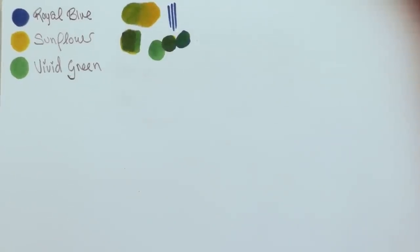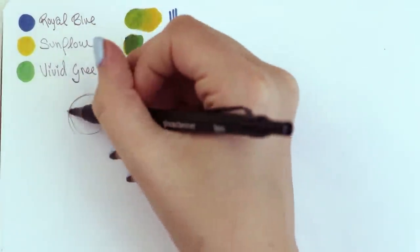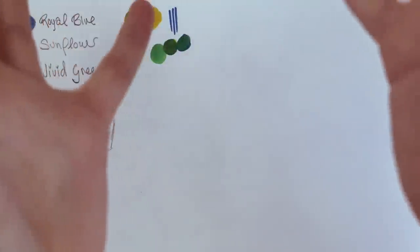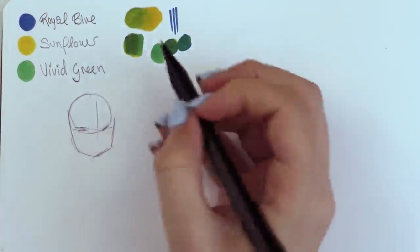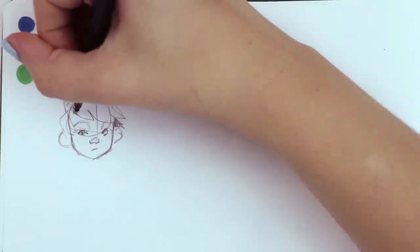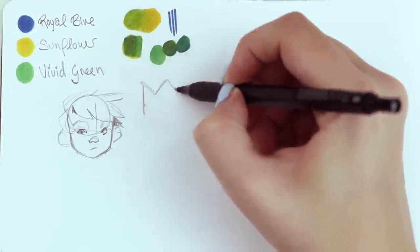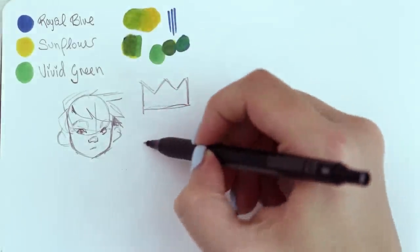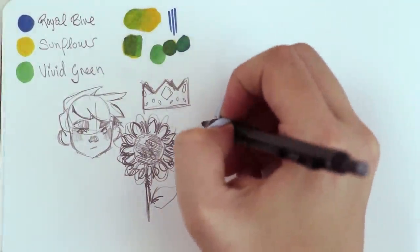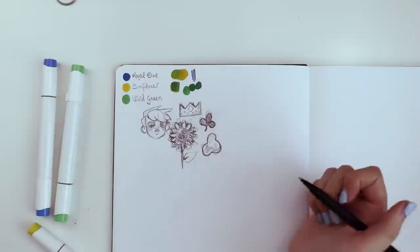Grabbing a pencil — I kind of want to experiment with a young boy character. When you're brainstorming, it's important to let your first ideas grow and see where they can take you before you throw them down and say they're stupid. So let's just draw a little boy. I have a very generic face — it's not really sparking anything. Royal blue could be very royalty-like, like a king. Sunflower is obviously just a sunflower — my favorite flower. Vivid green isn't ringing any bells — maybe a clover, or slime.